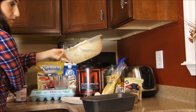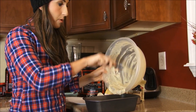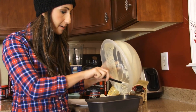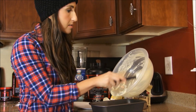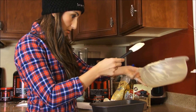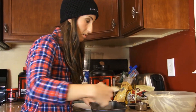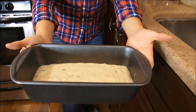I like to use a spatula to make sure I get everything out of my bowl. You're gonna have your oven preheated at 325 degrees and you're gonna want to cook this for about 45 to 60 minutes — it just depends on your oven. Insert a toothpick in the middle to make sure it's cooked all the way through before it's done. I'm gonna pop that beauty in the oven and I will see you soon.